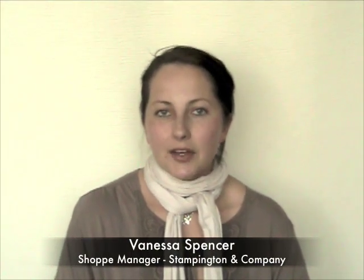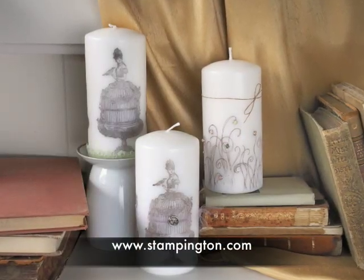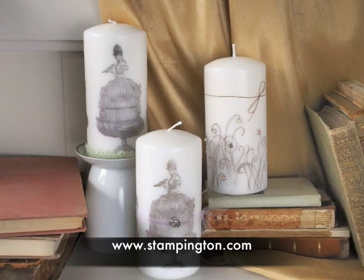Once you've finished your stamping transfer technique onto the candle, you can try embellishing it in various ways — you can add brads, ribbon, or any kind of embellishments. You could also try using various colored inks to create fun, colorful stamped images. We hope you enjoyed this creative how-to video — we'll see you again soon.